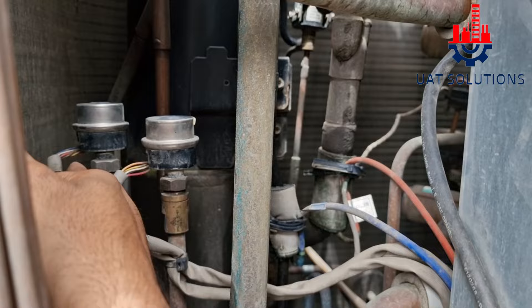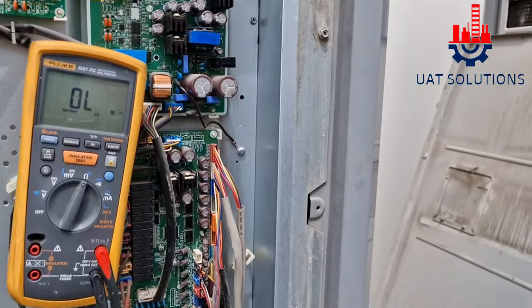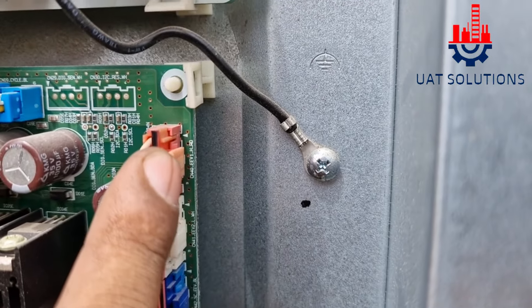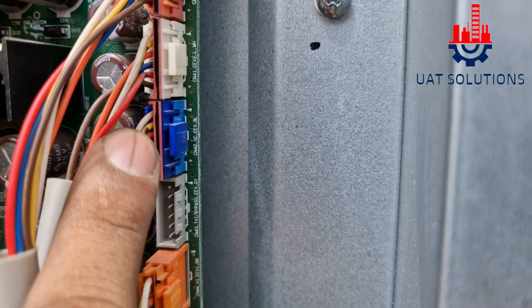Main expansion valve, sub-cooling expansion valve. Here we have the connections. This is for the main expansion valve and this blue one is for the sub-cooling expansion valve.